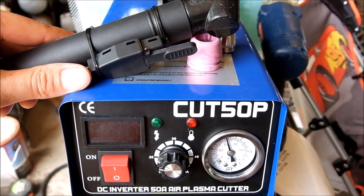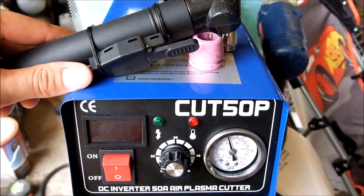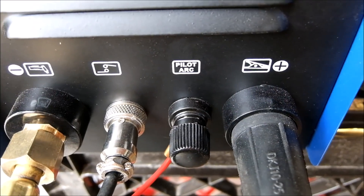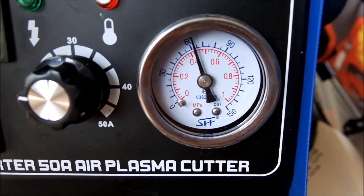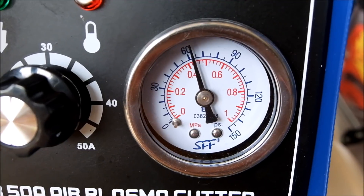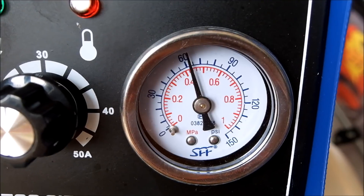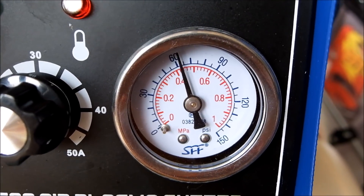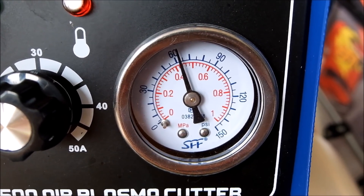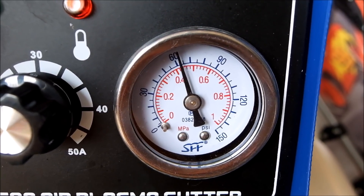This video is going to turn into not a review but almost a troubleshooting for this Cut 50P with pilot arc. On the gauge, this should be reading around 60 PSI or 0.4 MPa — the manual says so — but it won't. It will only pilot arc start at 30 PSI.